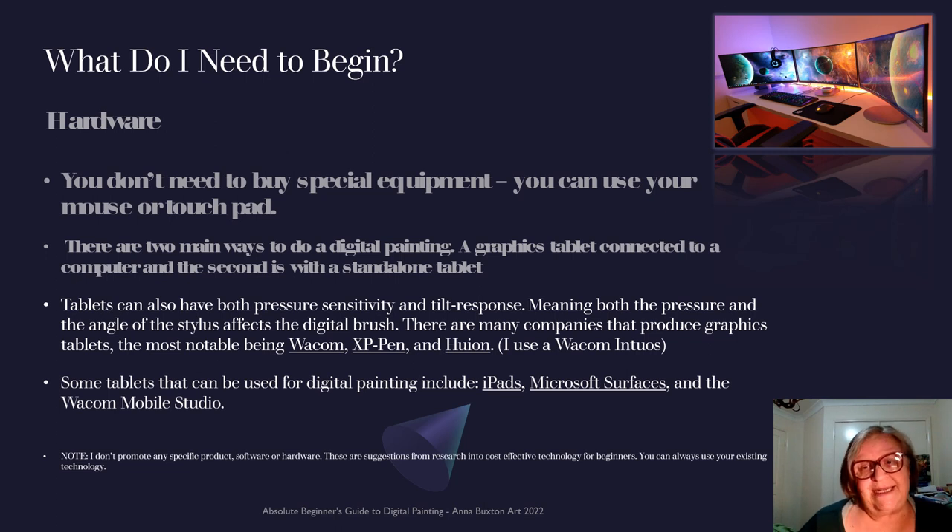Not everyone has the budget to go out and buy a $4,000 computer. So when you're starting, start off simple. And if it piques your passion, just do what you need to do.